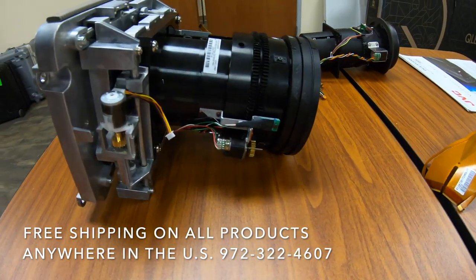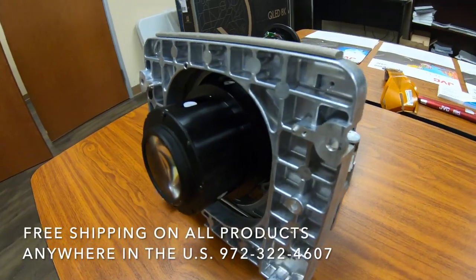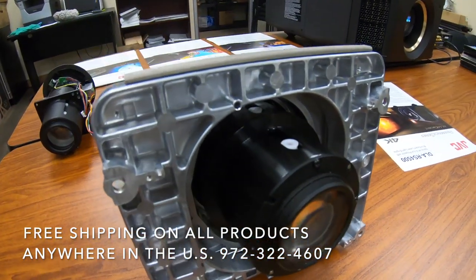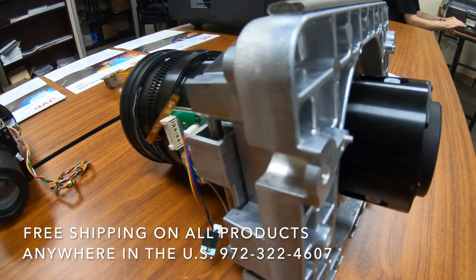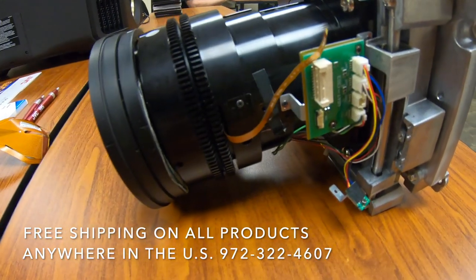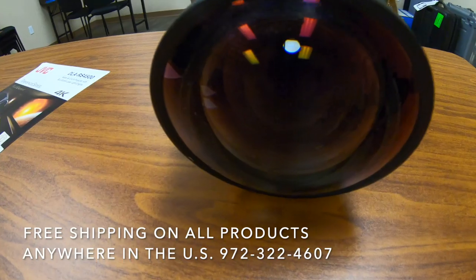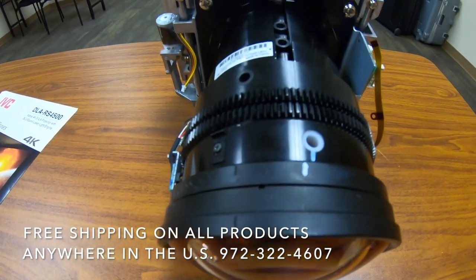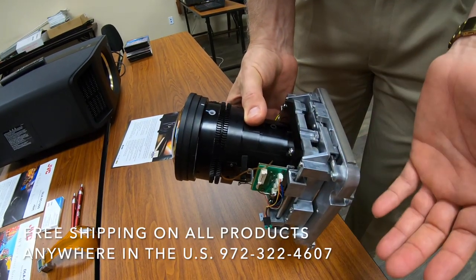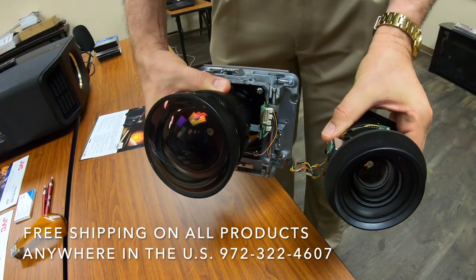This is the 3000 — this is 8K e-shift. So this is the lens for the RS 3000, and this is the lens for the RS 1000.